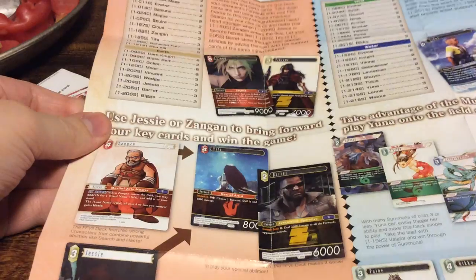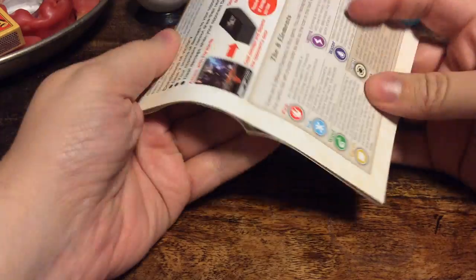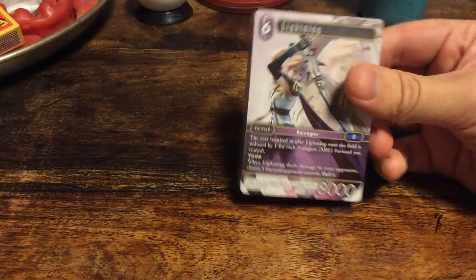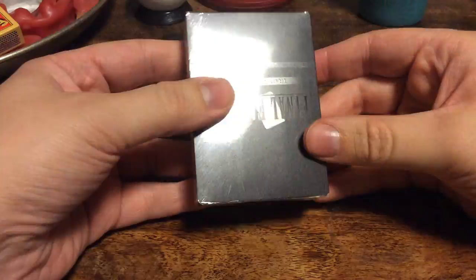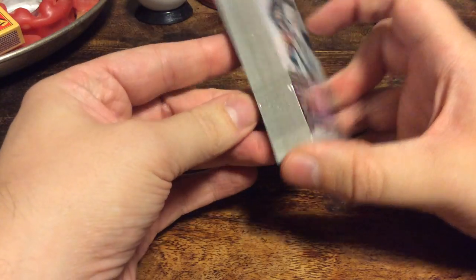On the other side there's a little checklist, and you can see we have three decks: the Final Fantasy VII deck, Final Fantasy X, and XIII. We'll be looking at XIII. There's also the rulebook, which I will not go over today. And of course we get the deck itself, all wrapped up very nicely. Let's open it up and see what we get inside.